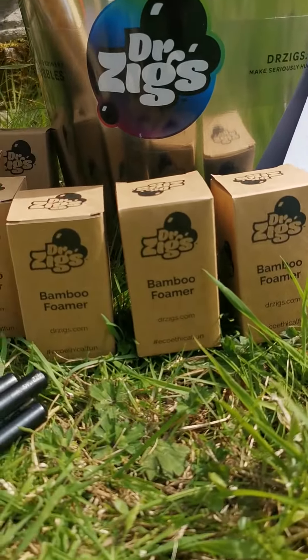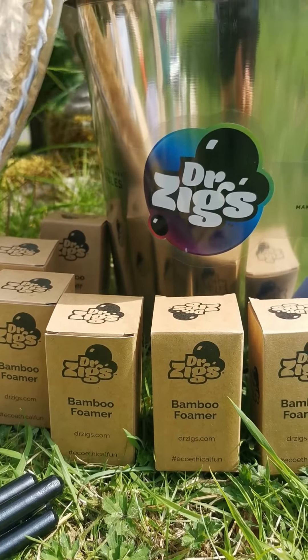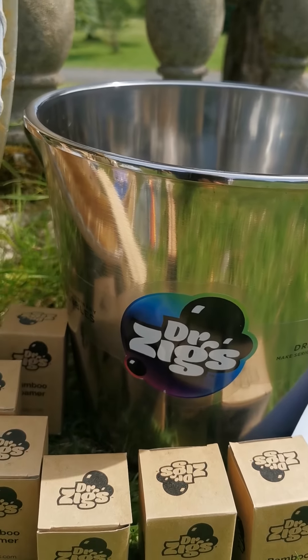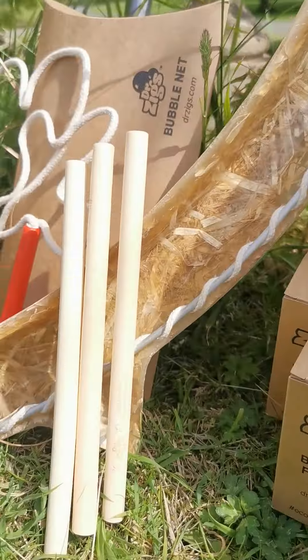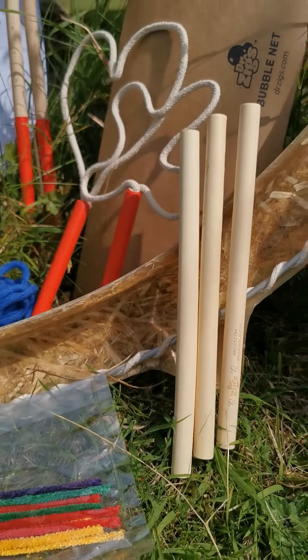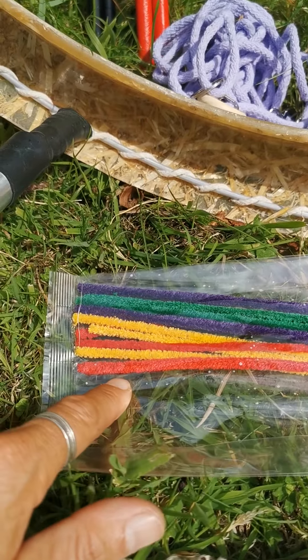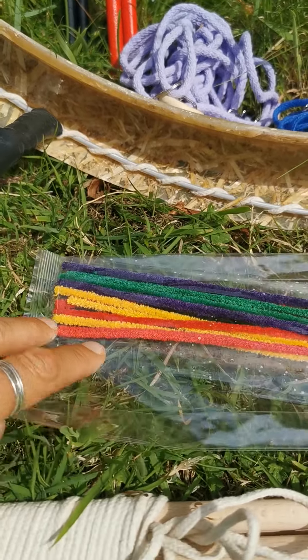You've got six bubble foamers, our lovely bamboo toys that you can make foam with, our big 10-liter stainless steel bucket, a party kit booklet, bamboo straws, and our lovely cotton pipe cleaners — all in a biodegradable cellophane bag.